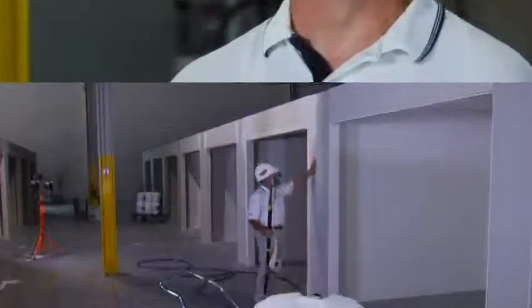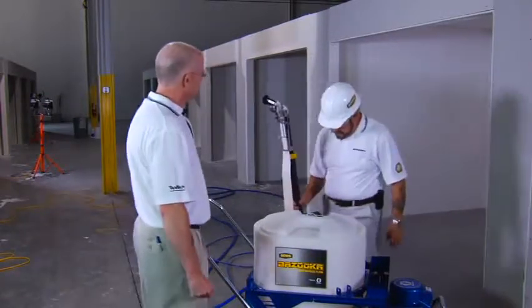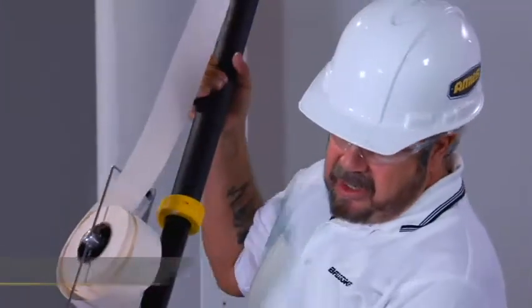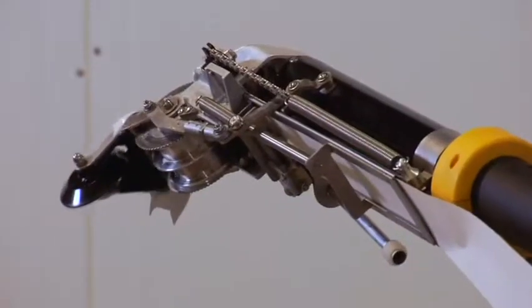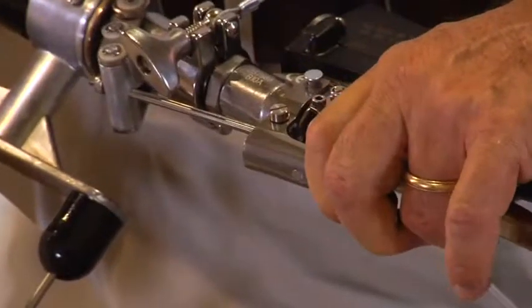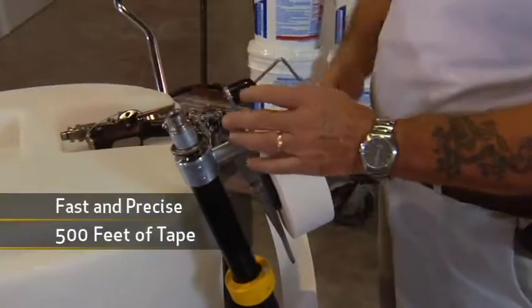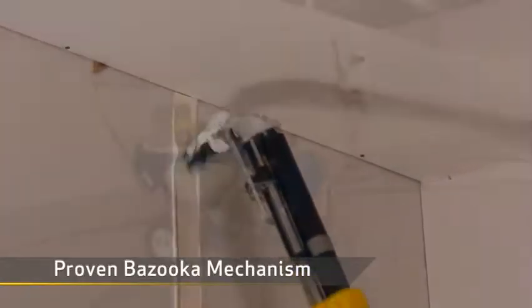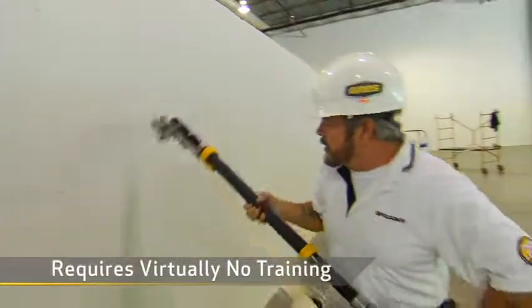This is Al, our drywall finishing expert. What do you like most about the Bazooka Continuous Flow? It's really light, easier on my back, and with this hose I can work non-stop up to 150 feet away from the pump without having to refill. The Bazooka Taper controls the flow right from the handle without any wires. Continuous flow taping is fast and precise. The tool holds up to 500 feet of drywall tape — paper or fiberglass — and the proven Bazooka mechanism offers precision advancing and cutting. If you already know how to use a conventional Bazooka, moving up to the continuous flow requires virtually no training.